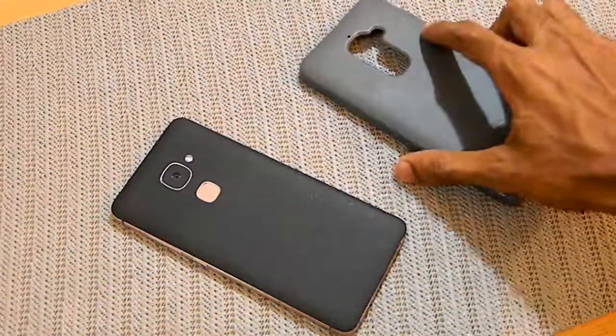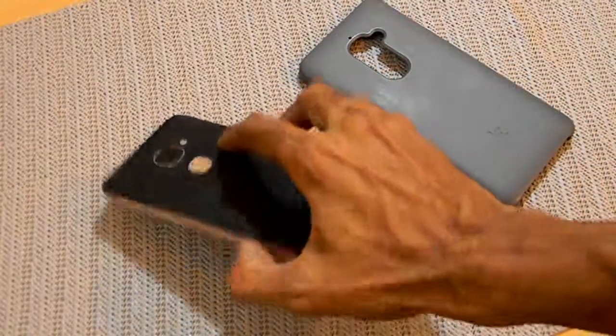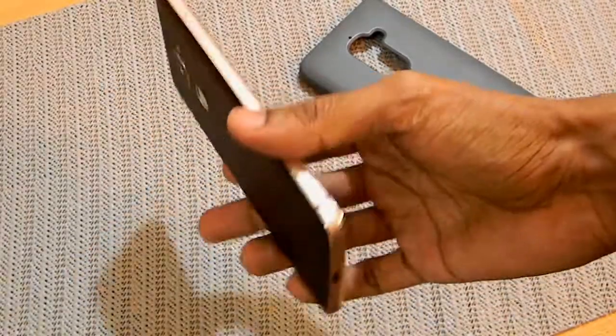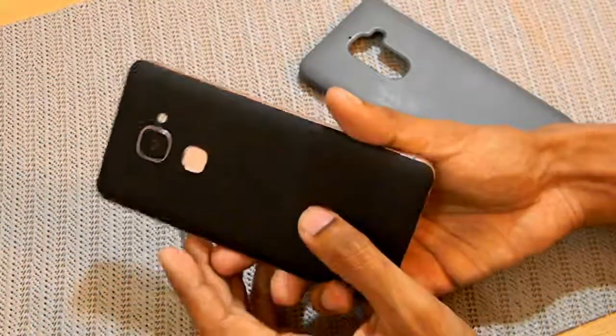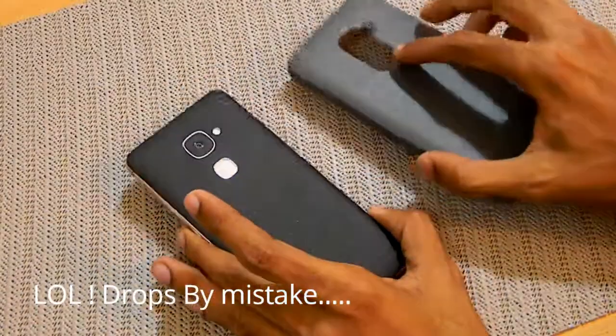The case I'm using is the LeEco original silicone case. The inner lining is made up of a soft touch material which helps in absorbing some of the impact. After using the case I did drop my phone once by mistake, and it survived pretty well — it didn't damage the phone at all.